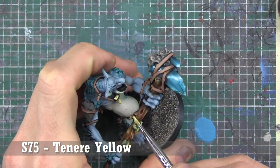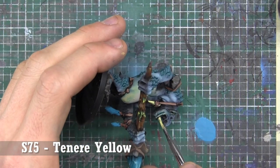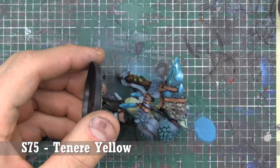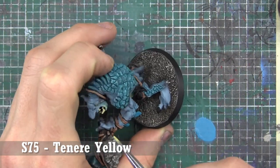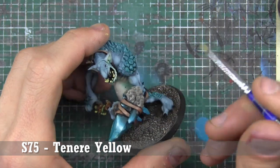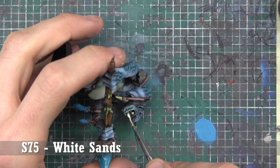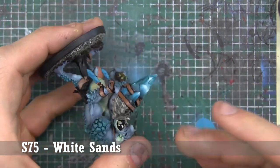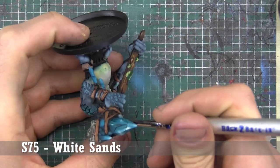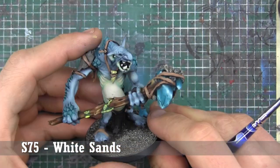The teeth, as well as the big tooth on his neck, are done in Tenera Yellow, then highlighted with White Sands. There's some green fungus along the wood — that was a dark green and then a pale green on top. The hanging gemstones were done the same way as the big maul. His eyes are done in Salt Yellow. The nails — toenails and claws — were all done in black and highlighted with Anthracite Gray. We'll see a finished 360 of the model after the break.